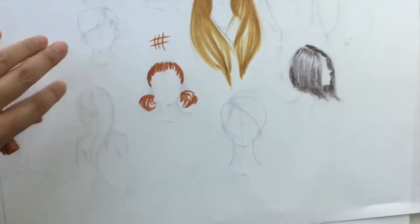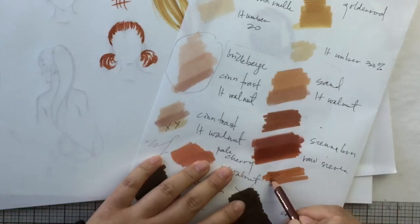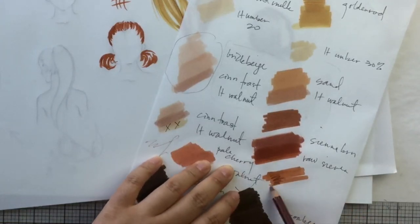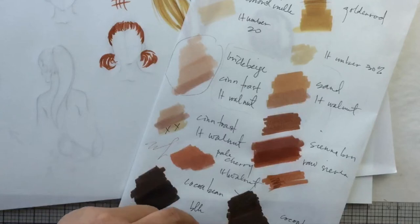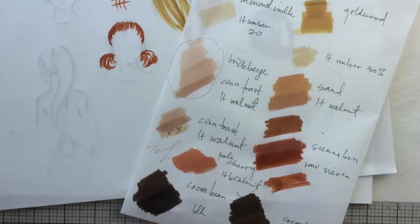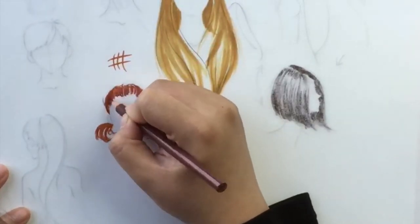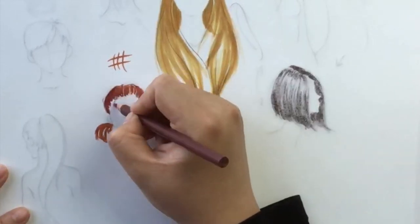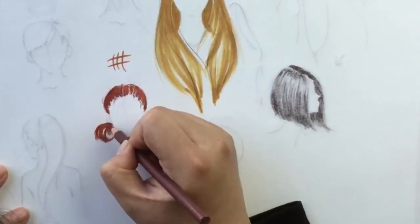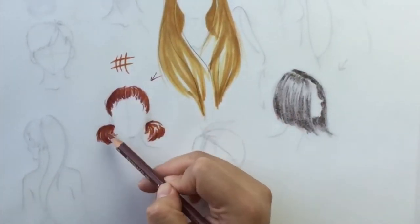So always test before you work on your final. The pairing of the marker and the color pencil can really impact the outcome of your hair. I'm going to work the roots and make this side darker because it's away from the light, and make sure the highlight remains on the lighter side. You see: this is the light source — this side is darker, this side is lighter. Ponytails, again, are just another shape.